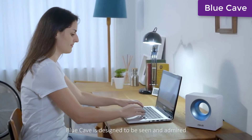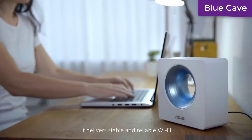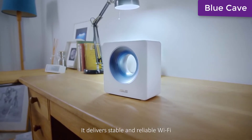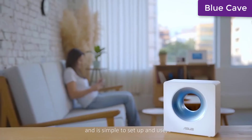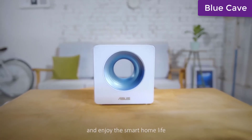Blue Cave is designed to be seen and admired, but it's not form over function. It delivers stable and reliable Wi-Fi for all your connected devices, and is simple to set up and use, so you can just get on and enjoy the smart home life.